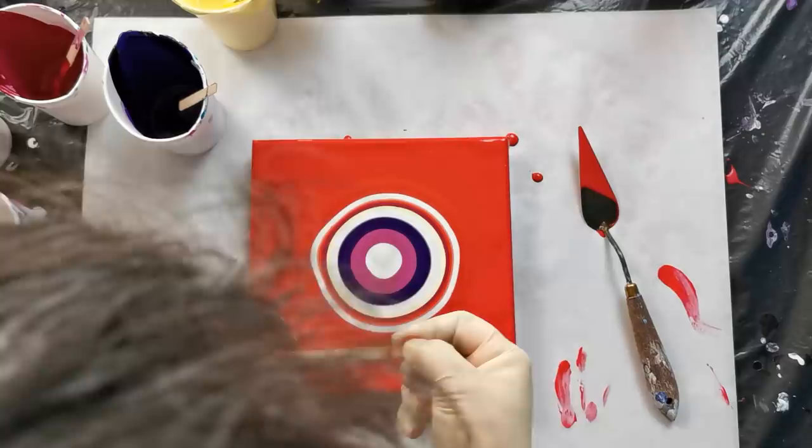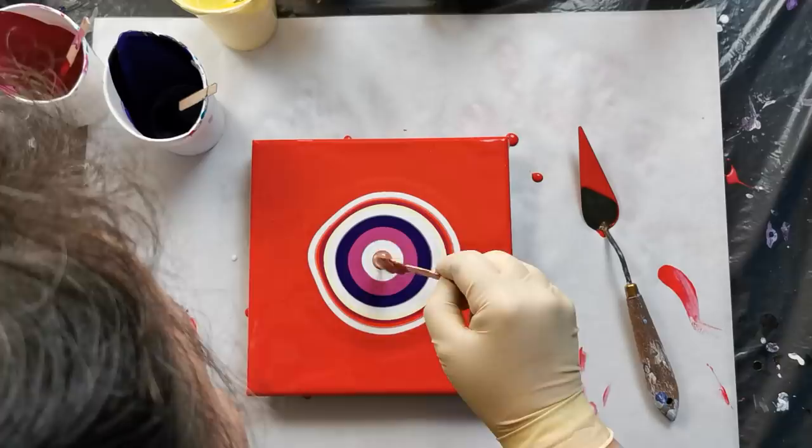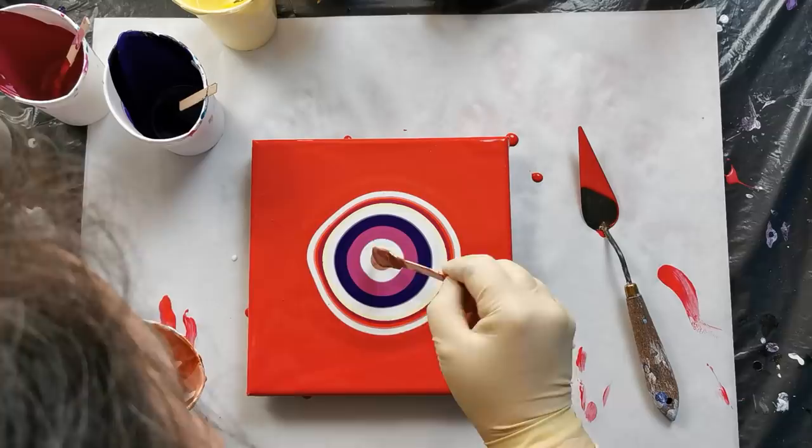And a touch of pearl white. I will add this copper on top — not much, but a little bit.